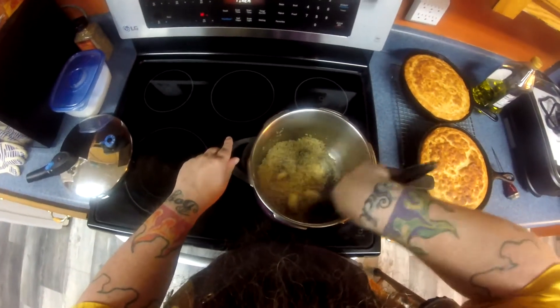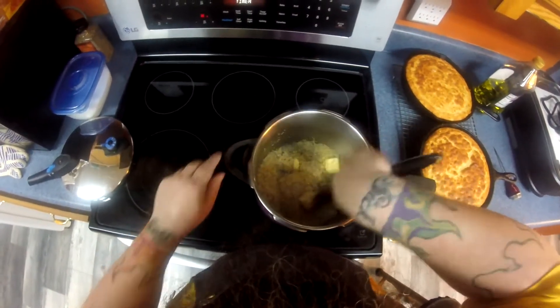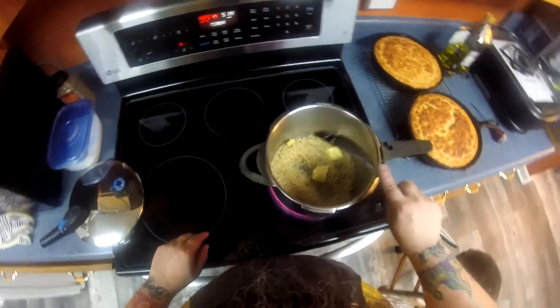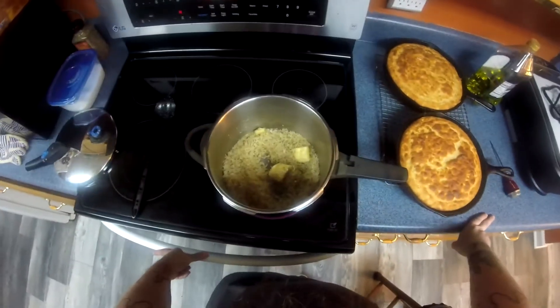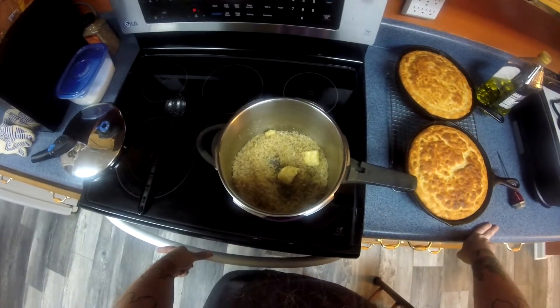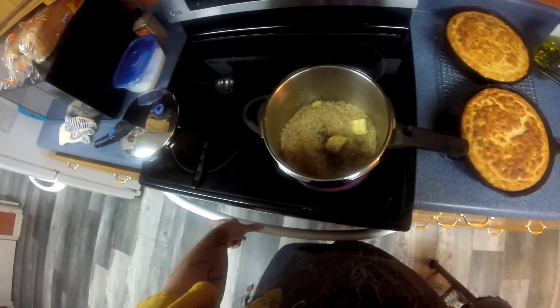Here you'll see that I have rice already in my pot on the stove with a couple tablespoons of butter but no liquid — we're toasting our rice here. If you add liquid then you're steaming it, so at this point we just want to make sure that we get some color on the rice. Keep stirring.